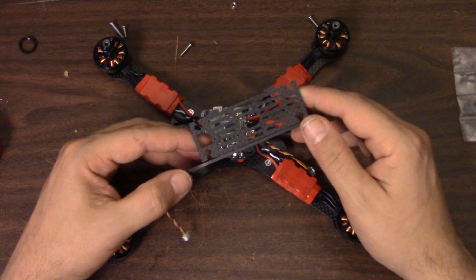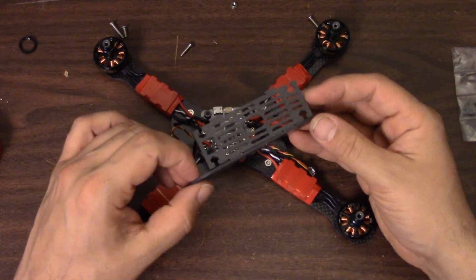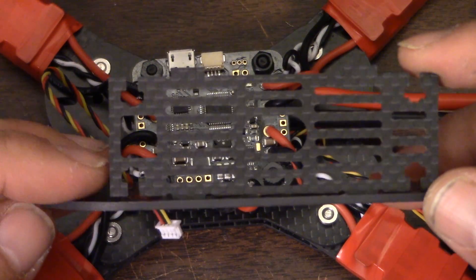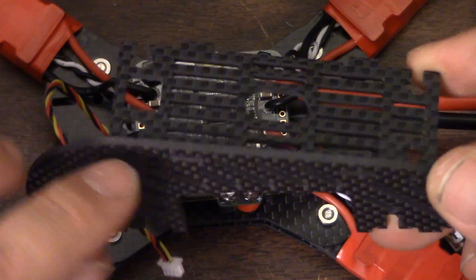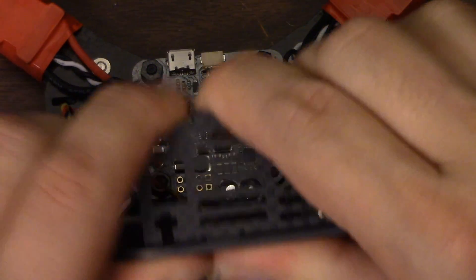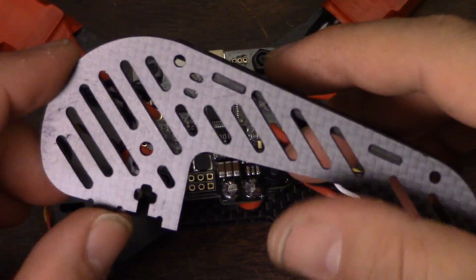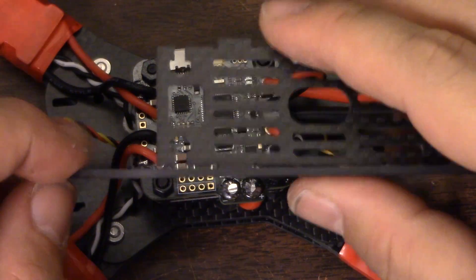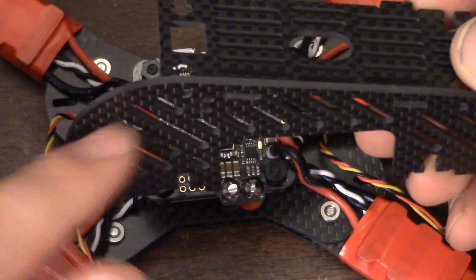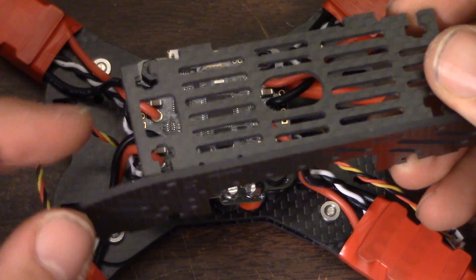The next piece of the build is this upper part. When I looked at the parts I'd been sent, I asked myself: where are the standoffs? Well, there are no standoffs in this copter. The whole thing is held together with captive nuts that go in here and screws that come in from the outside. You've probably seen this before on a build like the Mixuko or QQ190, but I don't think I've seen one yet that used the same thing throughout, even for the top plate.